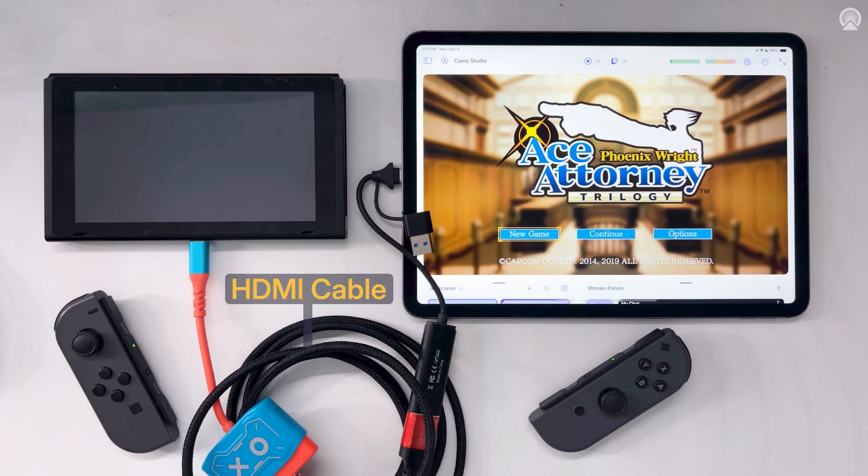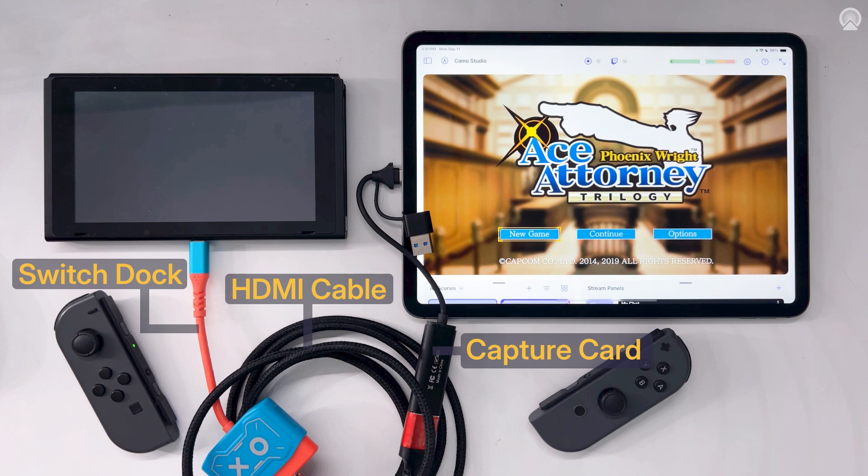To get started, you'll just need an HDMI cable and a capture card. Connect the capture card to your gaming console or production camera via the HDMI cable and then plug the capture card into the iPad. Switch gamers like me will also need the Switch dock to get up and running.